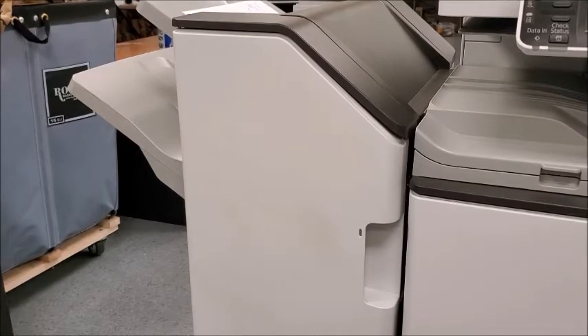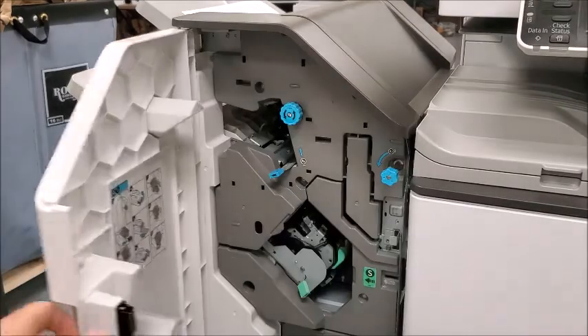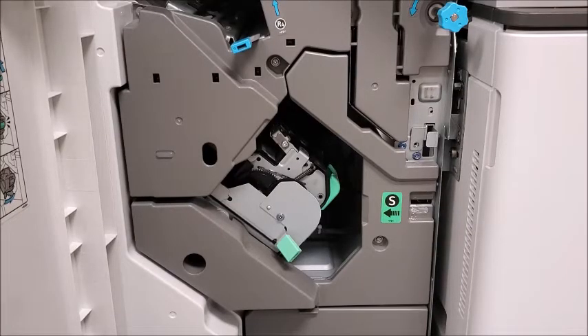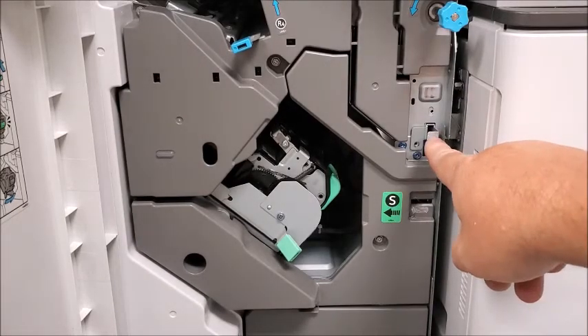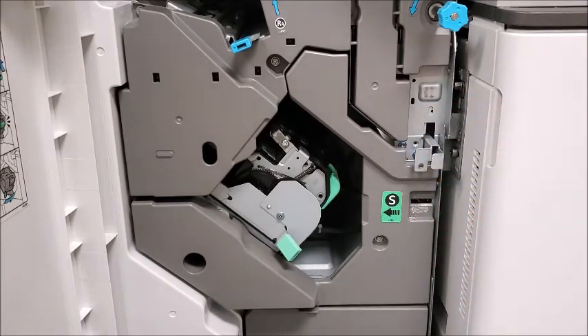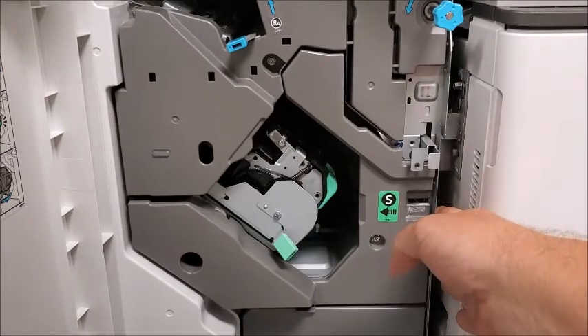The first thing we'll need to do is to open the finisher door like so. If we zoom in here a little bit, what we're looking for is the bracket here. You just reach in there and pull that straight out to where it comes down, and then you can move the finisher.